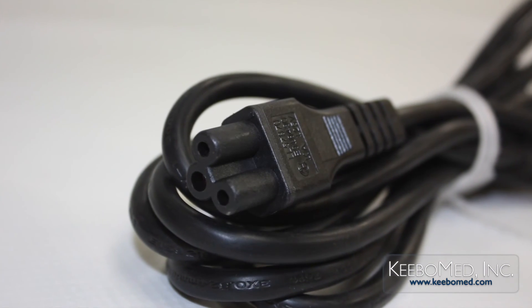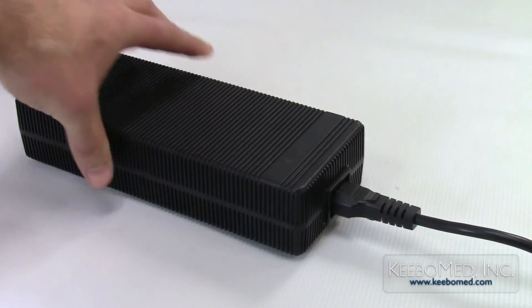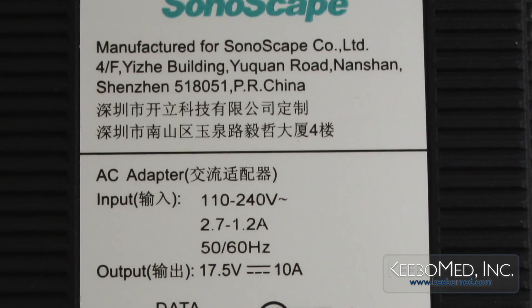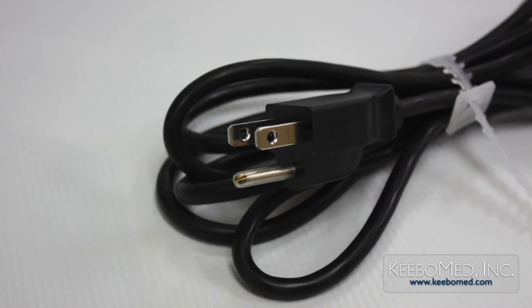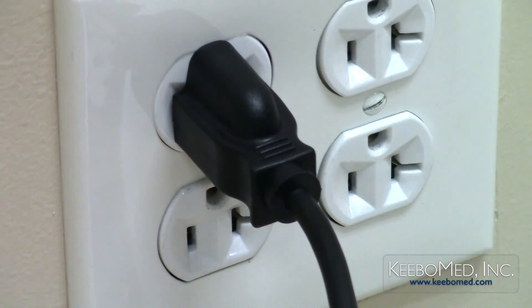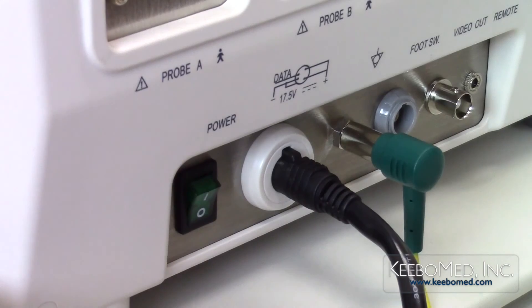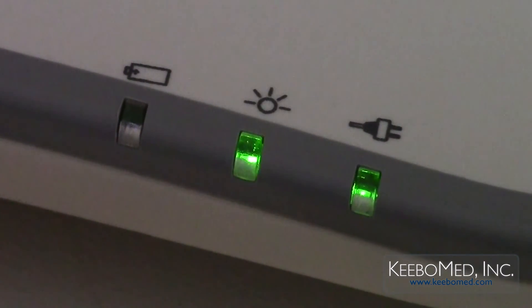Step 2: Firmly attach the AC cord to the AC power supply adapter. Step 3: Make sure that the main voltage that the system will be connected to is within the required range indicated on the system label. Step 4: Connect the power plug of the AC adapter to the power supply outlet. Step 5: Connect the DC output plug to the power supply socket on the rear of the ultrasound system. The AC power LED indicator light on the keyboard will now be illuminated.